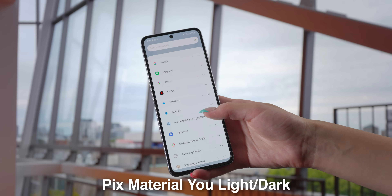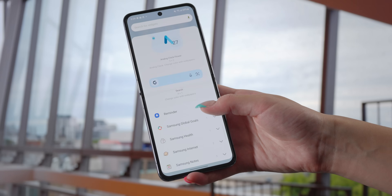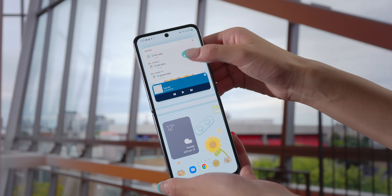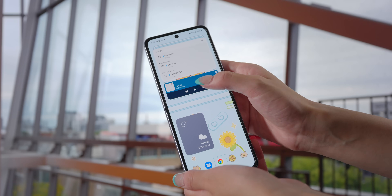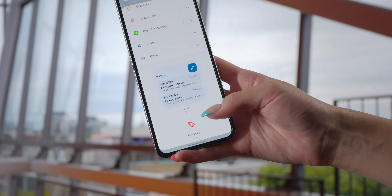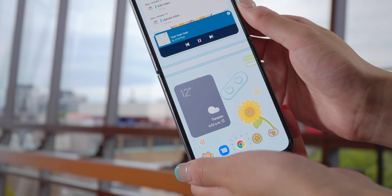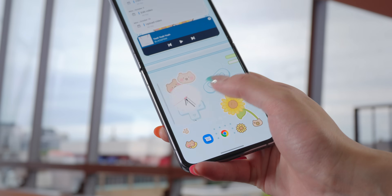I'm also going to add some widgets to my home screen. One widget I really like is called Pix Material You Light Dark, which provides pixely-looking widgets — I like the clocks and the Google search bar. I also add some default ones: I really like the Samsung Calendar list because it syncs with Google Calendar, and it can scroll. The Spotify widget lets you play, pause, and skip tracks. The Gmail widget looks nice and matches the color palette. You can also create a widget stack to save space — I stack weather and calendar so the calendar is hidden until I want it.